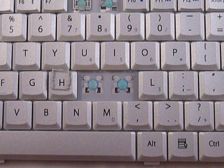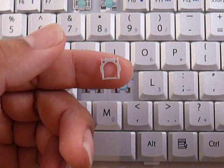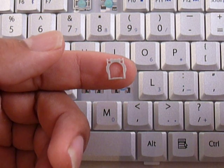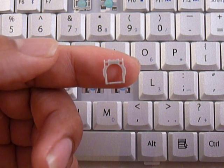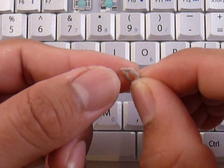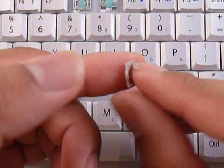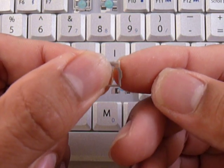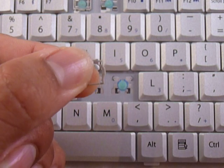You get the next piece which is this. You can see that at the top it has two holes and at the bottom it has just one bar. Same thing, make sure not to put the whole piece upside down like this by feeling underneath the side bar. The bump faces the keyboard and the smooth part faces up.